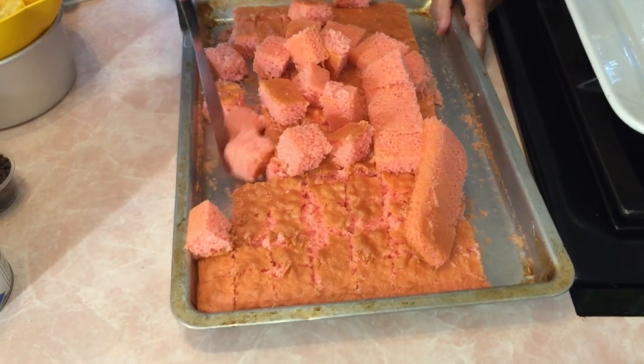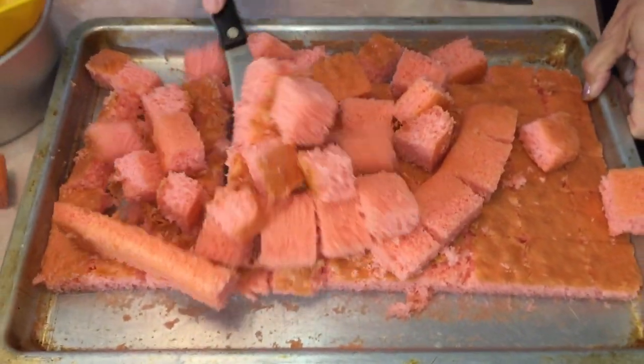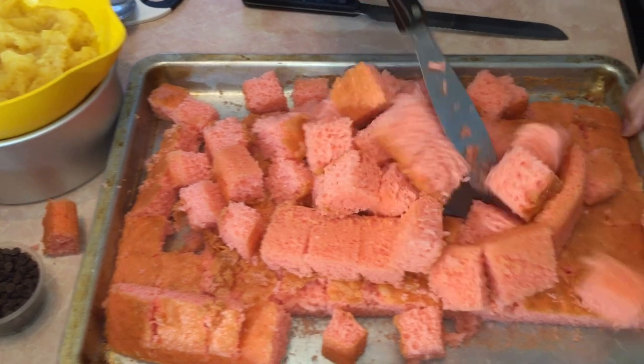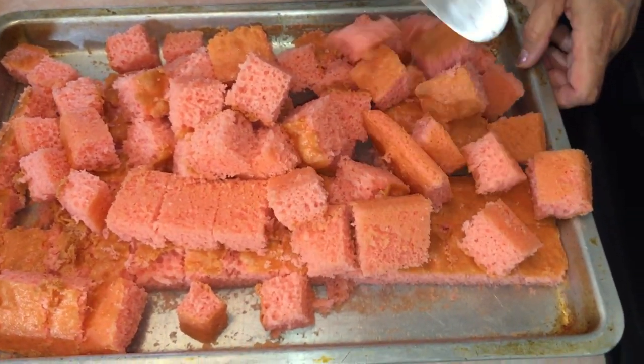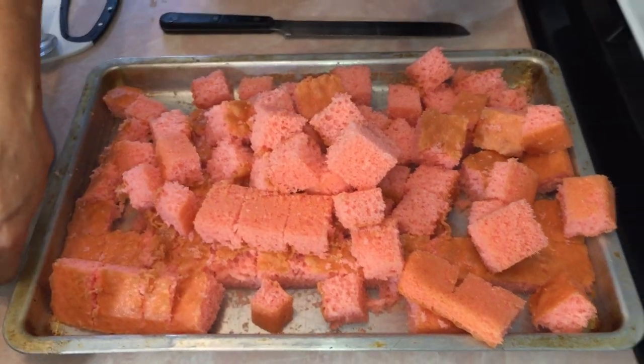Some people actually just tear up the cake but I went ahead and did it in cubes. You just lift it up and look at how nice — if you sprayed your pan, that's why it's very important, they'll just lift up. Oh, look how pretty all those cubes are!